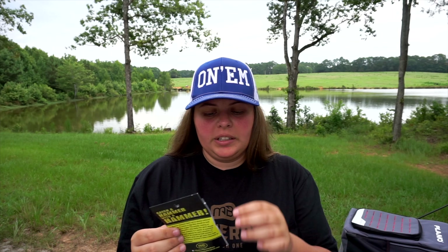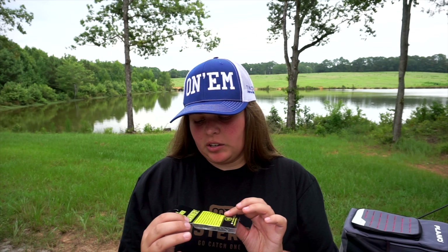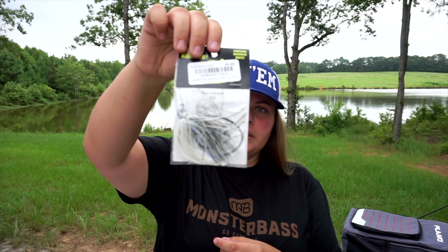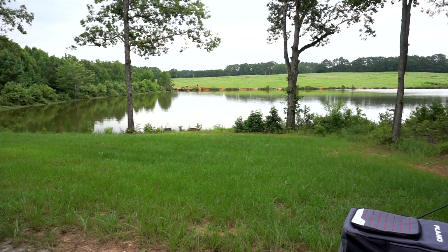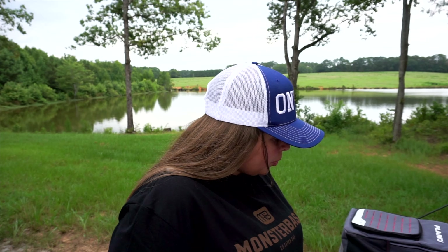I got a jig — these are only like two dollars, they were in a bin. This is the Hudson Hammer Baits in pearl glimmer, three-eighths ounce, just a shad profile. I picked one up to have an extra for when I break them off, because I always break stuff off.